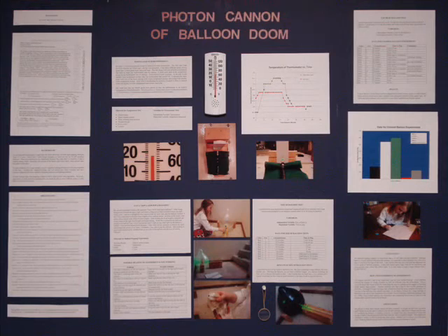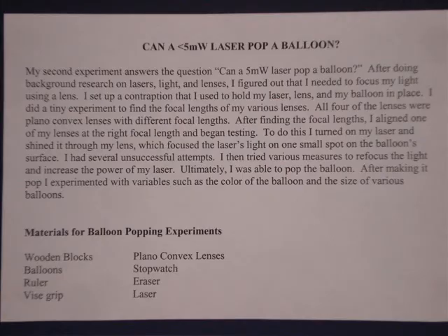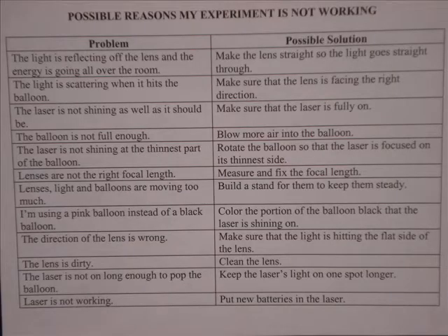At the bottom of my board, I had two experiments. The first addressed whether I could pop a balloon using a less than 5 milliwatt laser. This paragraph describes the procedures I tried, and down at the bottom are the materials I used. One of the things judges look for is whether you found problems along the way and tried to solve them. I was not able to pop a balloon at first. This is a diagram from my laboratory notebook showing all the possible problems I might be encountering and all the ways I thought I could solve them.